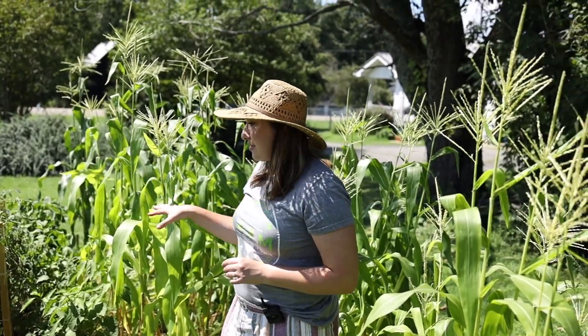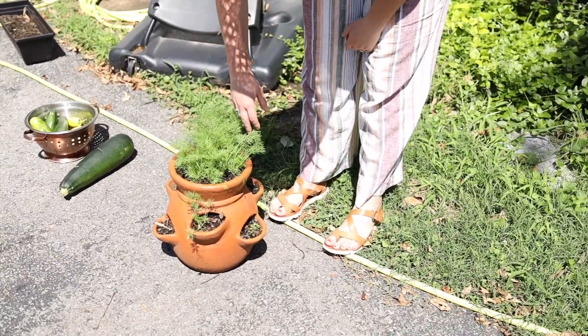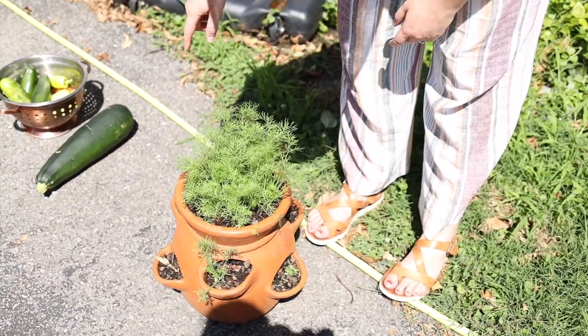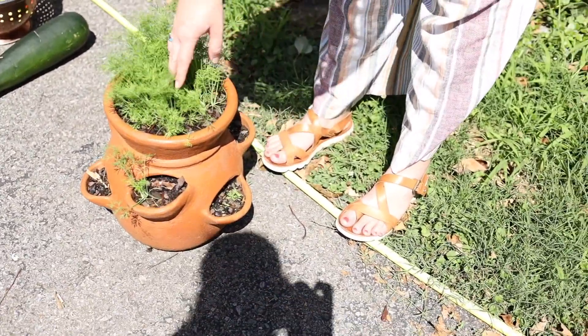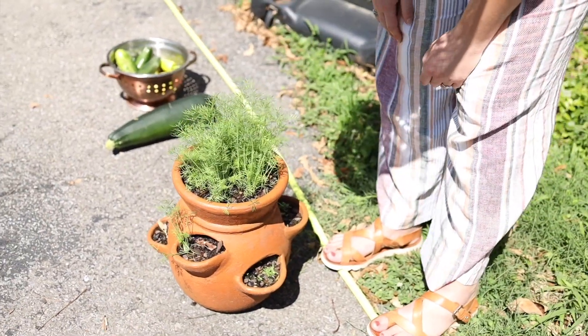This is our dill and it's so fun to have fresh dill to make pickles with cucumbers or to put on salads. I also have some peppermint growing in here too — it hasn't thrived as much as the dill, but the dill has been really good.